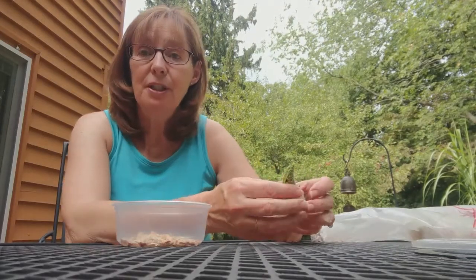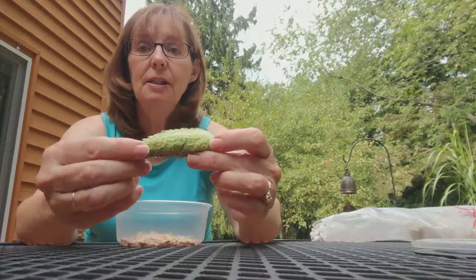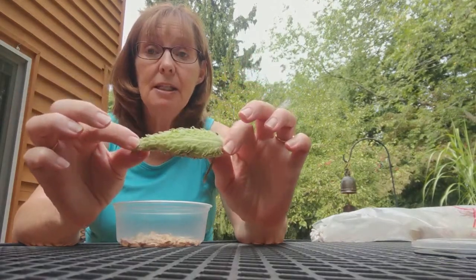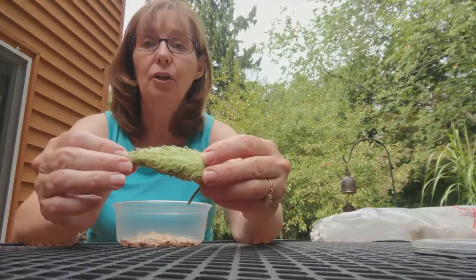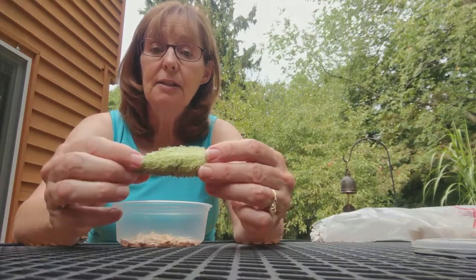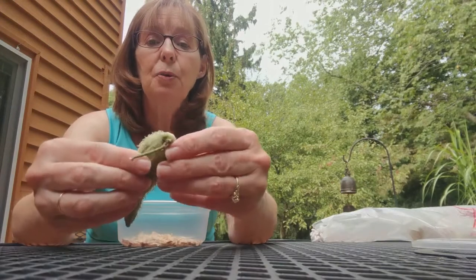Hi, I'm Donna from the Paw Paw District Library. Today I'm going to show you how to empty the seeds out of a milkweed pod. If you have milkweed plants in your garden, good for you. It's so important for the monarchs to have milkweed because that is the only plant that they eat. So we want to spread those around as much as we can.